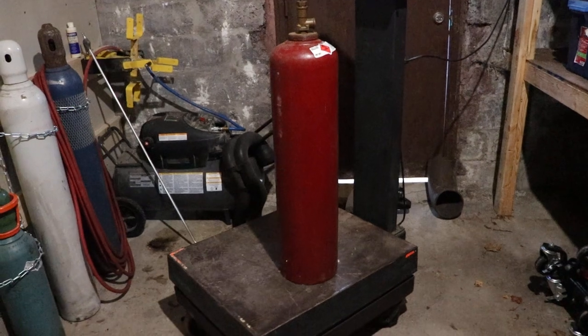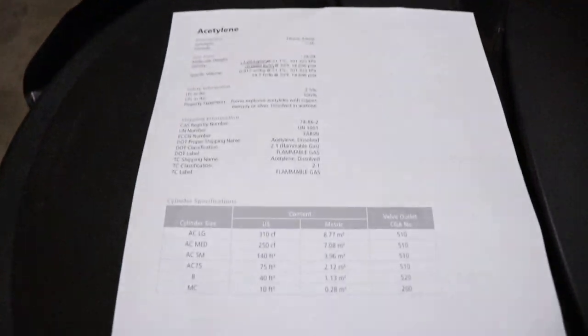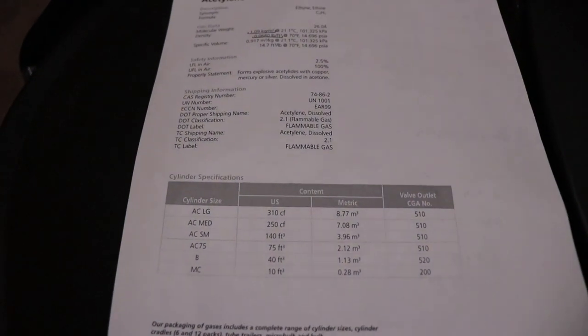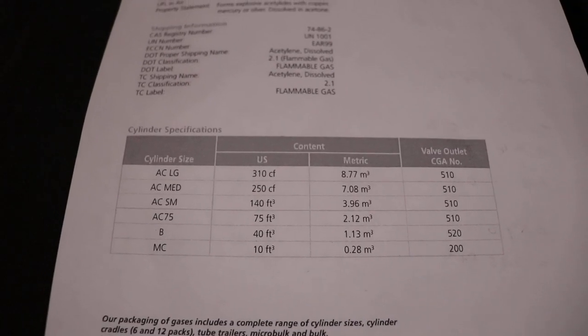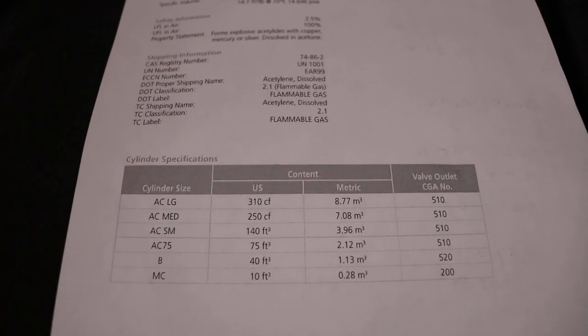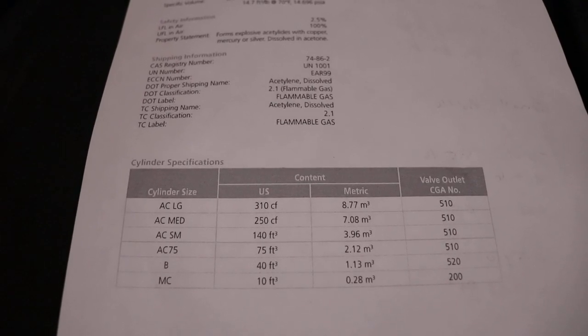I got that one at the dump. And I'm a bit of a hoarder of acetylene tanks — I've got a few other ones, which I only use when absolutely necessary. It's a bit hard to get without getting a lease. Otherwise you get the little B tanks and they go down pretty quick.